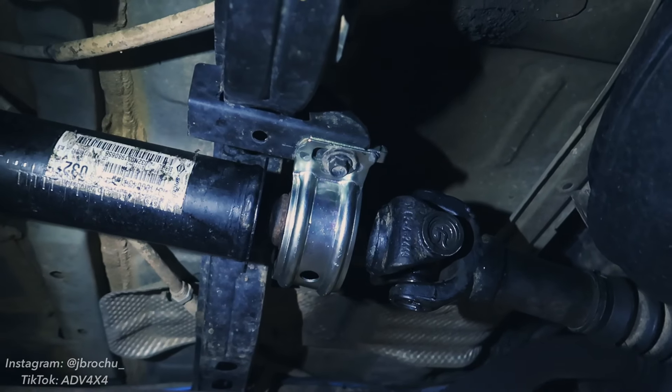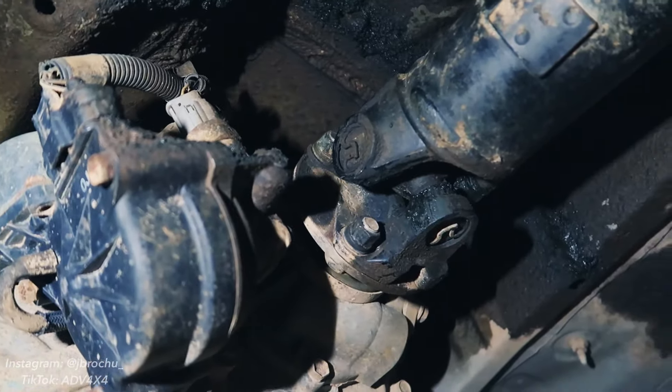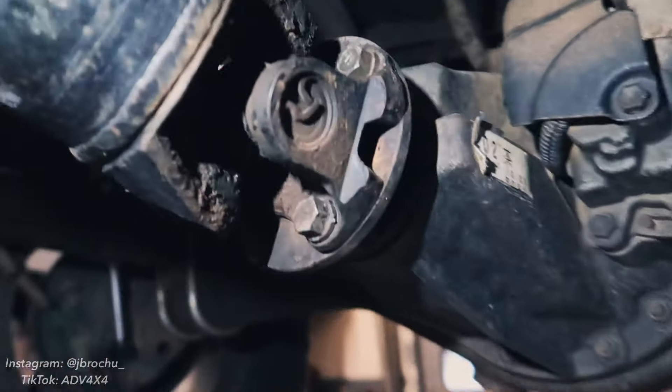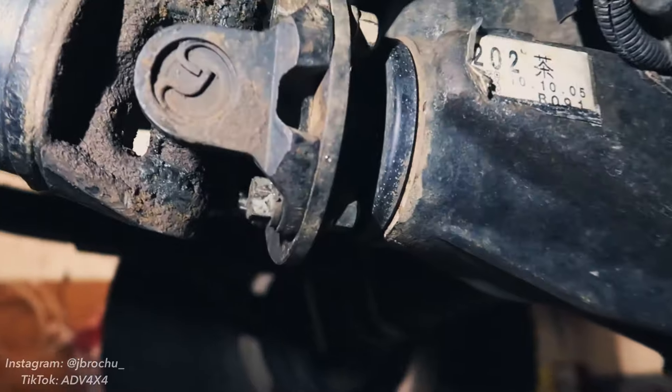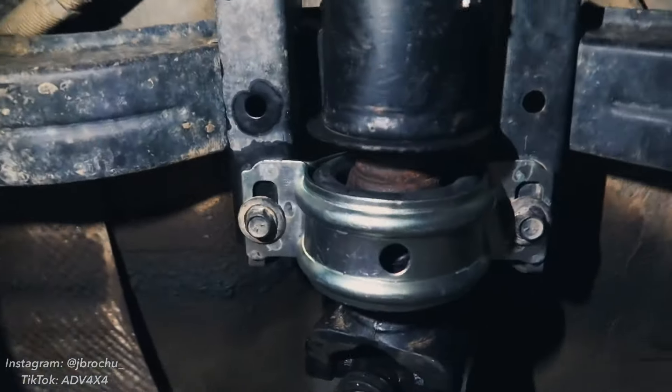With the carrier bearing installed back in the truck, the first thing I did was torque the flanges back to the transfer case and the rear diff — those are 65 foot-pounds on those nuts, and the bolts and nuts at the rear are also 65 foot-pounds. Be sure to have your index marks lined up. After those were torqued, I tightened up the carrier bearing bolts — those two 14 millimeters — and those torque to 27 foot-pounds. That's how you install a carrier bearing on a second gen Tacoma. As always, like and subscribe — I'll keep doing videos like this as my truck needs more repairs, and hopefully this helped you do it at home and save some money.